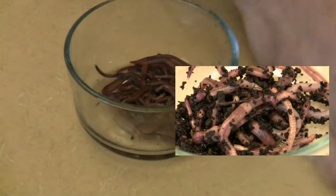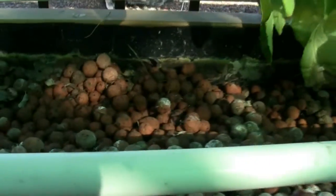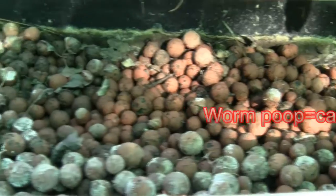Now that we've prepared them, we'll release the worms into their new home. You can see we have debris from spent plants. The worms eat the debris left in the beds, keeping the beds clean. They also leave worm poop, more commonly called castings.